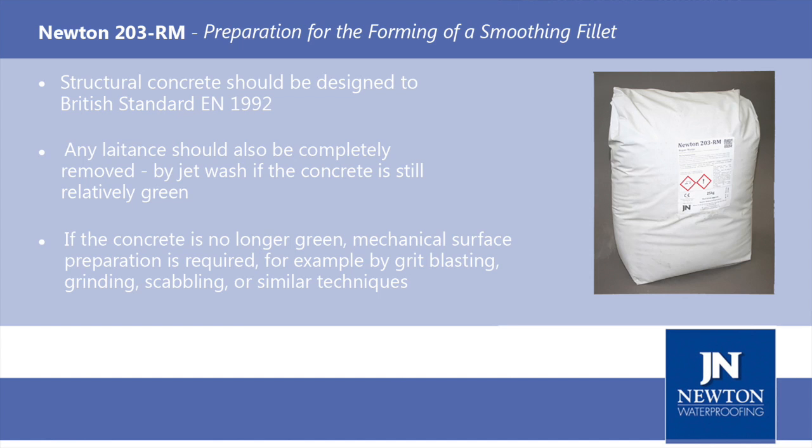Preparation for a fillet joint on concrete or a screed. The concrete should be designed to British Standard EN 1992. Any laitance should also be completely removed before the application of Newton 203RM. This can be done quickly and easily by jet wash if the concrete is still relatively green. However, if the concrete is no longer green, mechanical surface preparation is required.